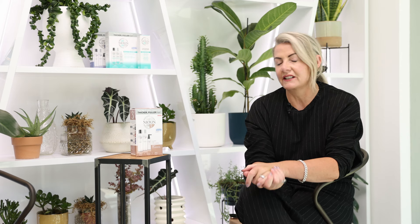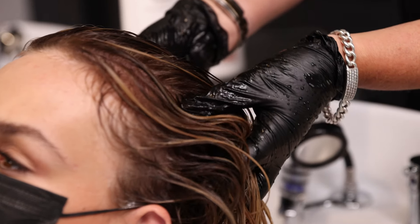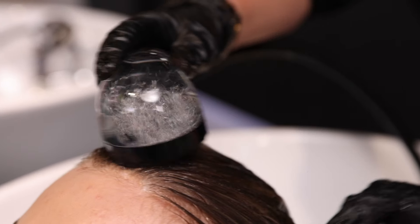The scalp revitalising conditioner is designed to go directly onto the scalp. Once you've massaged it into the scalp, you take it through to the mid-lengths and ends. This is a great conditioner to prevent any breakage, help moisturise the scalp, and it's full of peppermint as well, so it makes it really revitalising and stimulating.